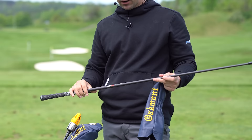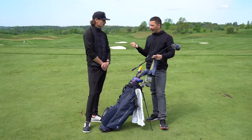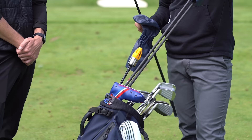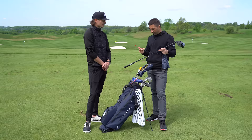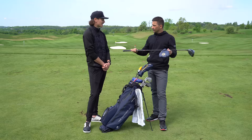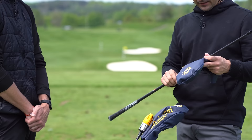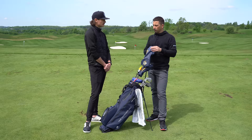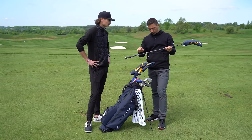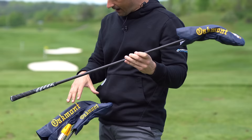On to the shaft — it's the new TPT 16 Low. About a month ago they did a video narrowing down shafts for the Stealth head, settling between the Ventus TR and Tensei Orange 1K. Then TPT sent the 16 Low and it was an experiment, since he was also trying the fairway and hybrid versions of the same profile. He absolutely fell in love with it — a super smooth feeling shaft with really consistent ball flight that doesn't get too squirrely.